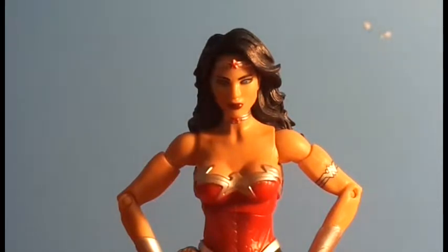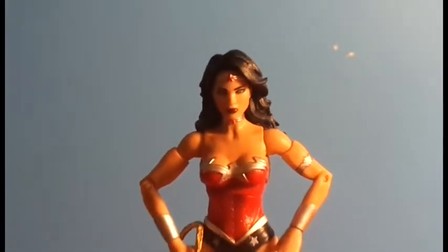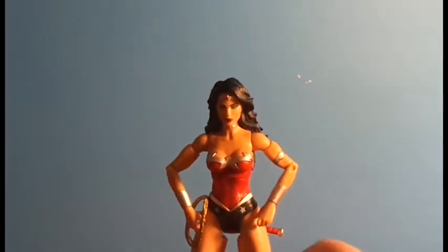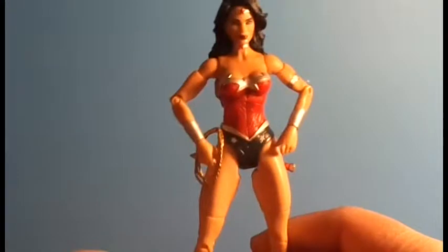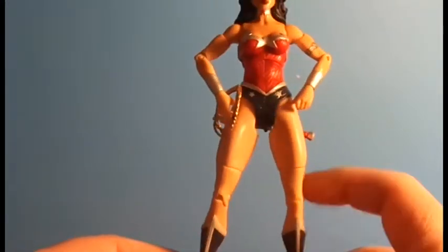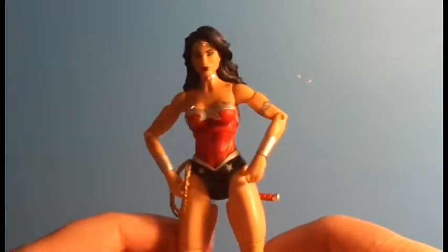First up, we have Wonder Woman. This is from the new DC-52 stuff that they're putting out in stores. This stuff hasn't hit my area. Luckily, Adam, aka Evil Animation, was lucky enough to find this and snagged it for me, and he sent it right away. Wonder Woman is one of the hardest figures to find in the regular DC universe, so I think this one's going to be equally as hard. Everyone's going to snag it.